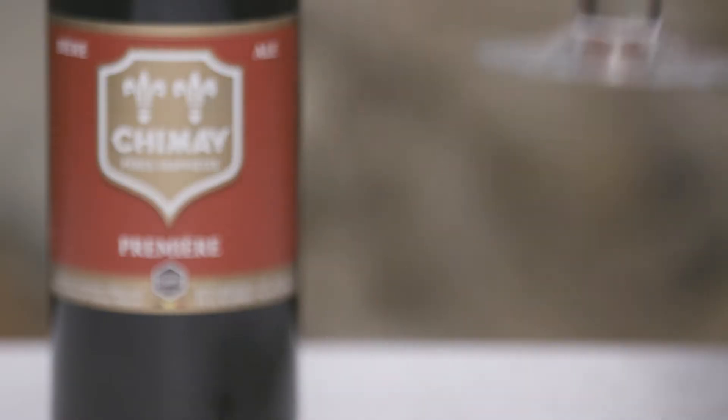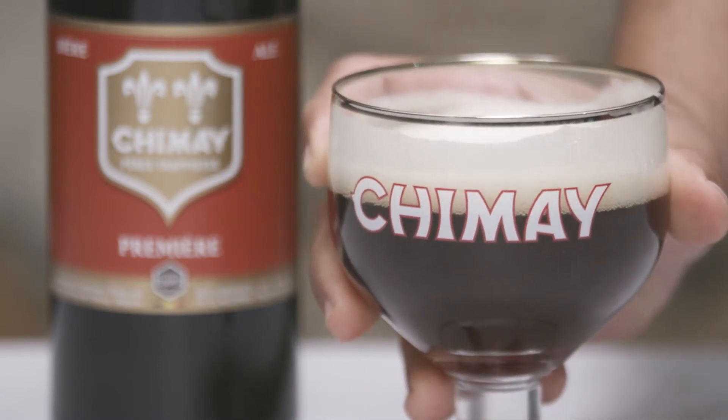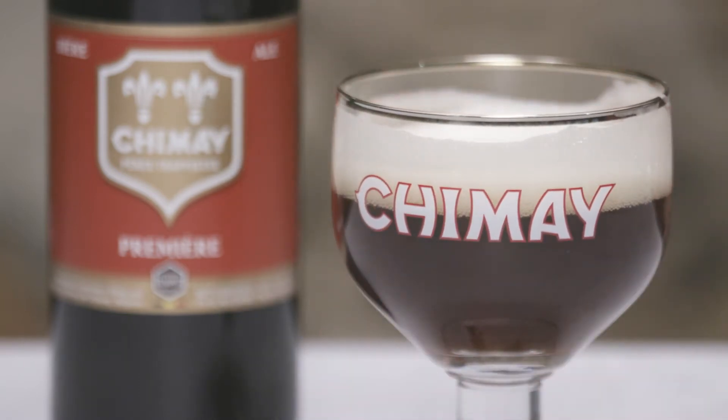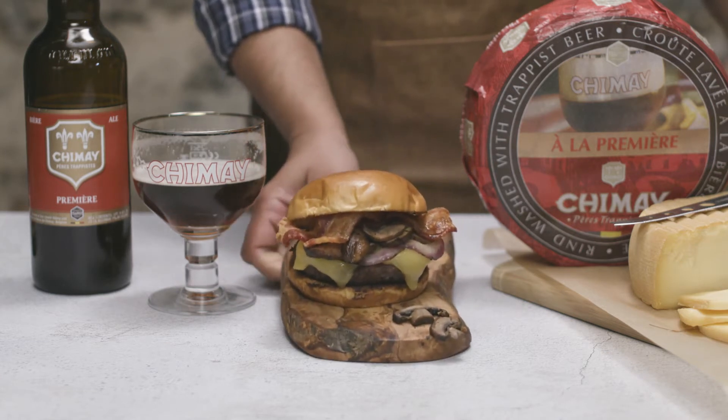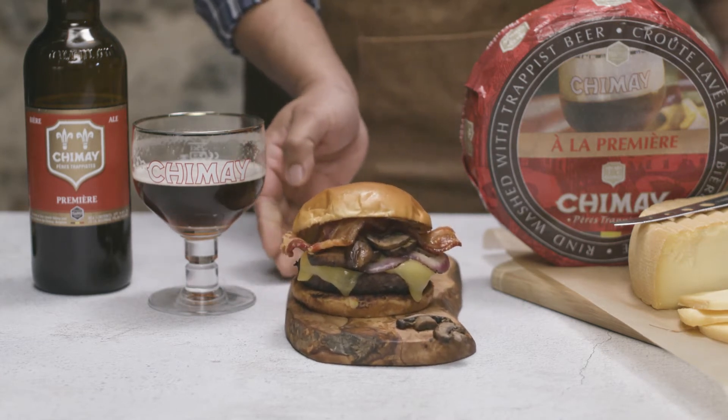Take a generous mouthful of the ale and mix it with the cheese in your mouth. This smoldering copper beer is sweet and full of fruity flavors. That was tasty. Now that I've temporarily quenched my thirst and satiated my appetite...